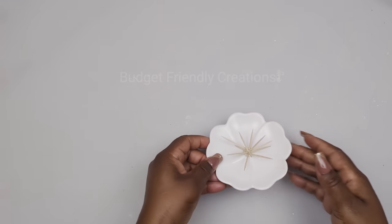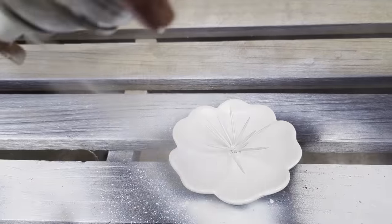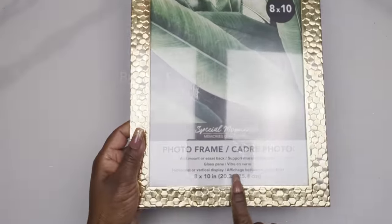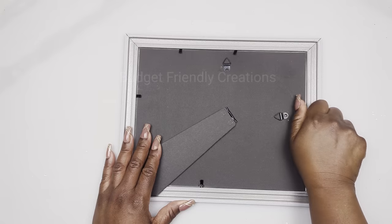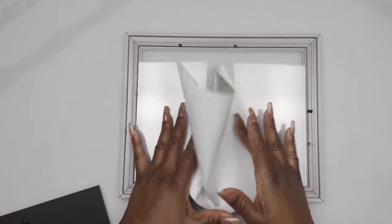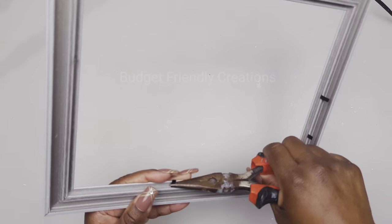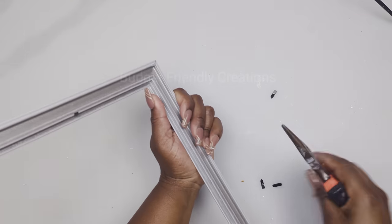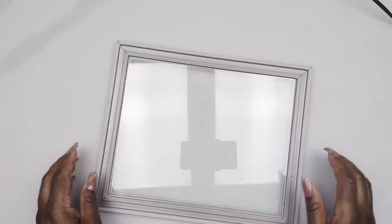Now I'll take it outside and spray paint it with my Rustoleum white gloss. I'm also using these 8x10 frames from the Dollar Tree. I'm just going to remove the backing and the inserts, and I'm using my pliers to remove the clips. Then I'll replace the glass and use my hot glue to glue it back in place — you could also use a strong adhesive.